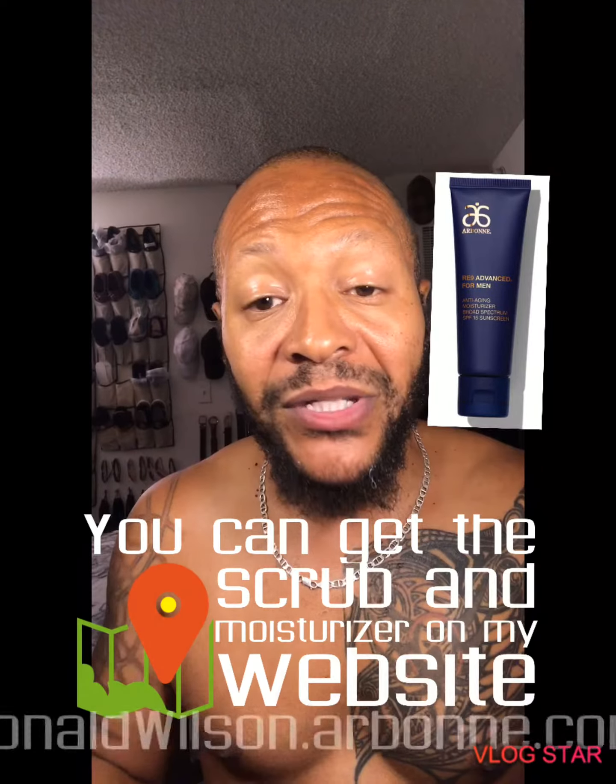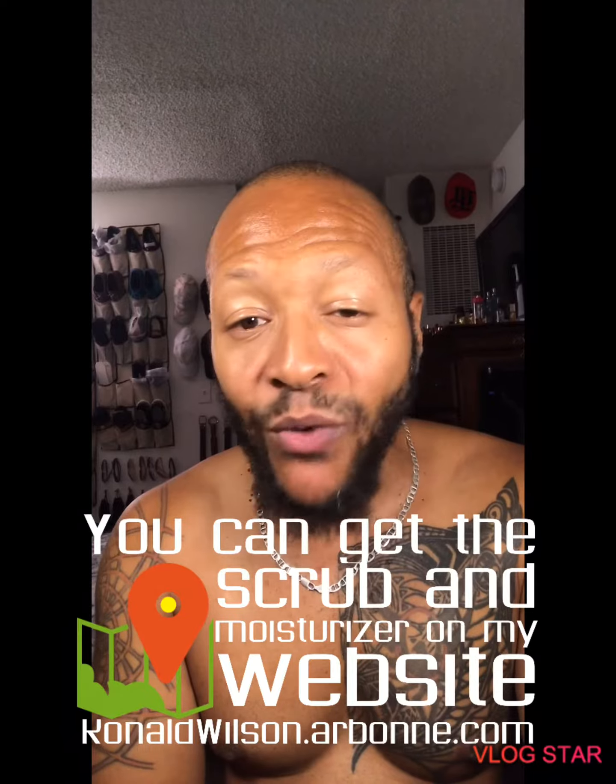So again, guys, if you want to get rid of those crusty razor bumps up under your neck, you need to exfoliate and you need to make sure that you moisturize, and you'll get rid of those. Thank you guys for tuning in. Please like, subscribe, share this with a friend, and leave a comment below. If you have some other things that you want me to talk about, I'd love to hear from you. You guys make it a great one.